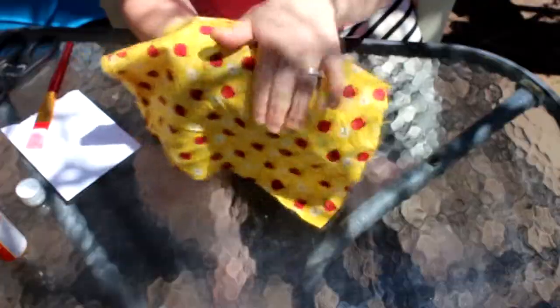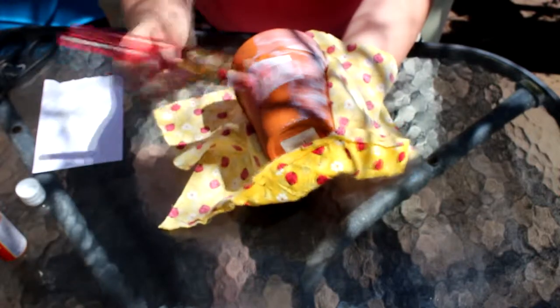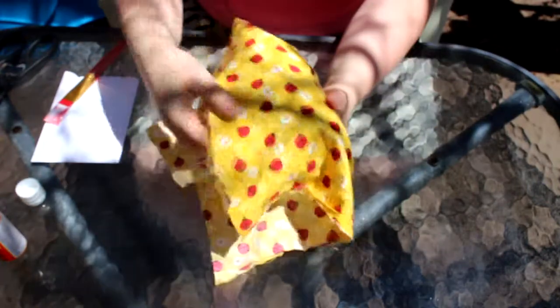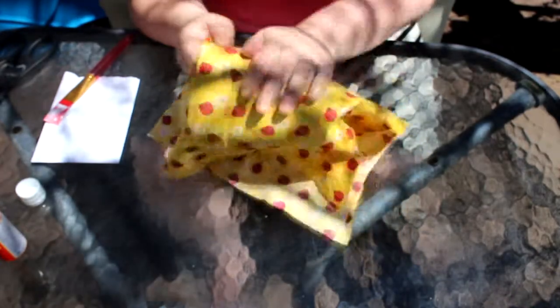I'm just rubbing it and making sure that the fabric goes into all the creases and the mod podge gets nice and secured to the fabric. Then I work my way around the pot, massaging it and making sure it gets everywhere.